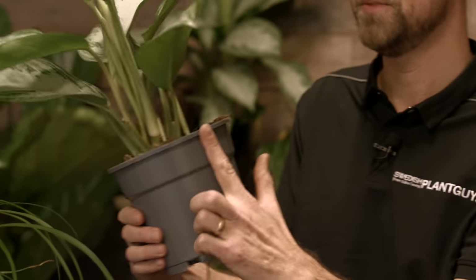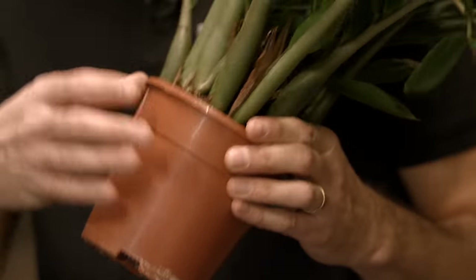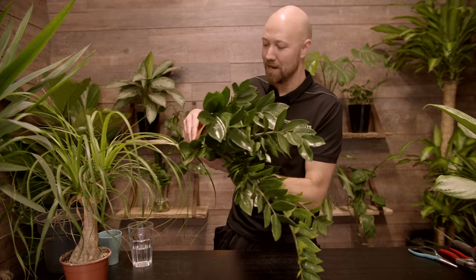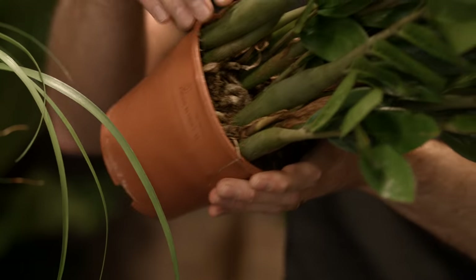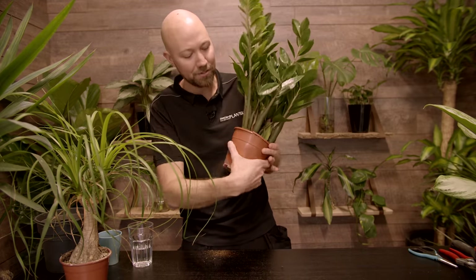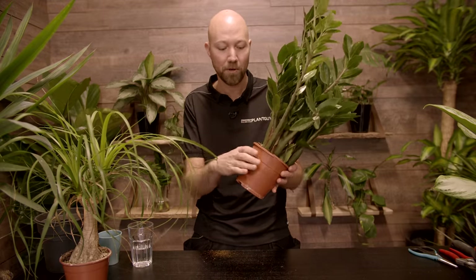It could also start to send roots out from the top — when that happens, it's severely root-bound. But it doesn't have to be root-bound just because you have roots coming out the bottom. However if the roots come out from the top, then it is time to do something about it. Another way of knowing is that the pot itself actually starts to bulge — it doesn't have a round shape anymore, it actually takes on a more triangular form.